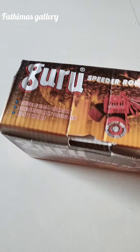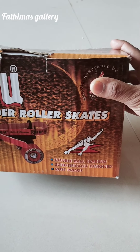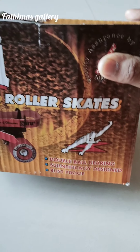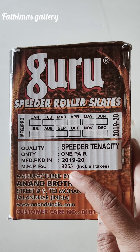I am going to show you a box. I am going to show you the Guru Speeder roller skates — double ball bearing, scientifically designed, rust proof. I am going to show you the MRP: 925.